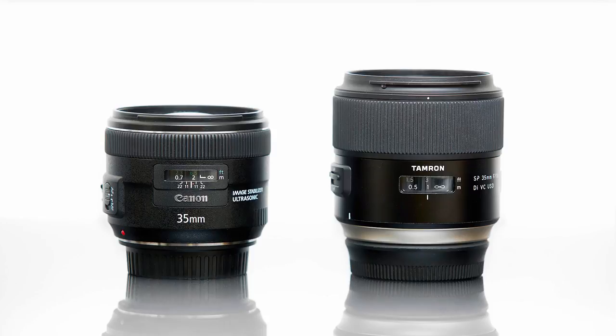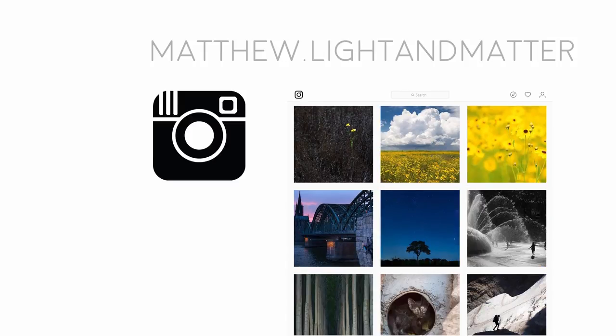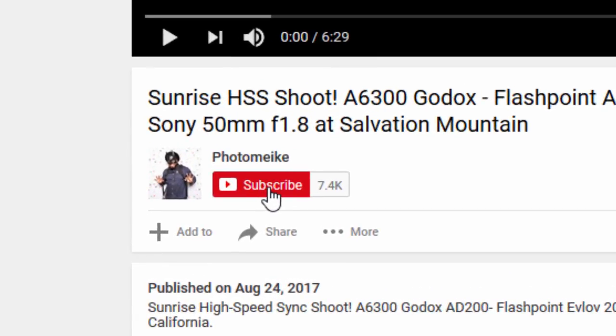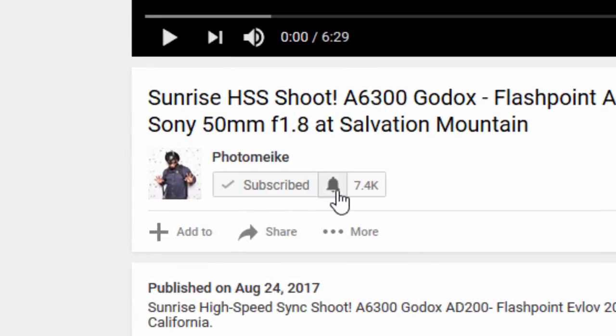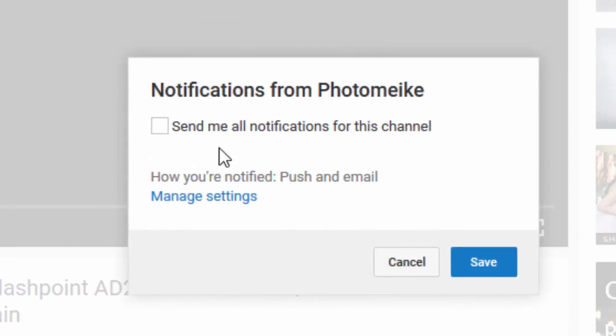Before we get into the details, I'm finally catching up with the times and I now have an Instagram account, so you can follow me there if you have any interest. There's a link below — it's matthew.lightandmatter. Also, if you're a subscriber, make sure that you click on the little notification bell here, just to make sure that you get notified of new videos and replies to your comments and that sort of thing.